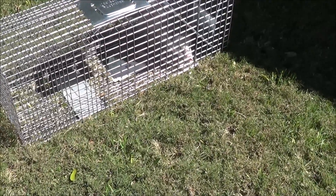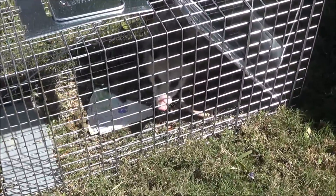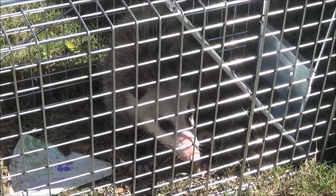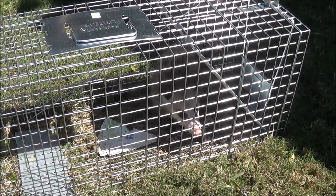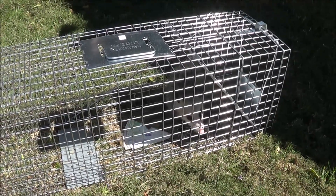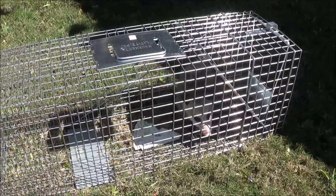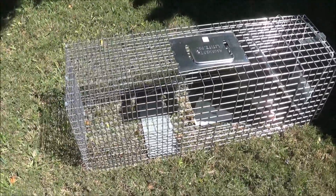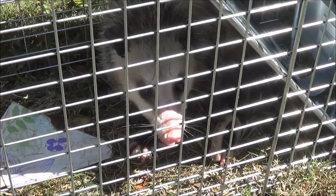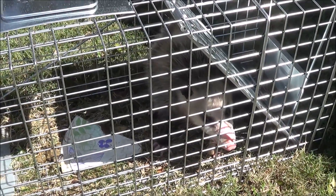Hey guys, so today I caught a possum. This guy has been in my yard digging holes, so I called an exterminator and they said it was $300. So I went and bought this cage at Home Depot — it was $40, the large one. This guy has been digging holes and pooping all in my yard, so we are gonna catch him and let him go in the woods.